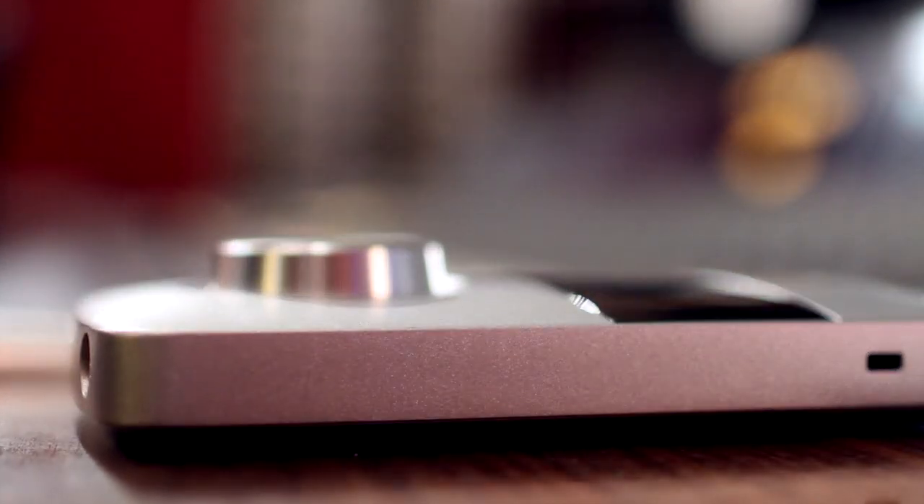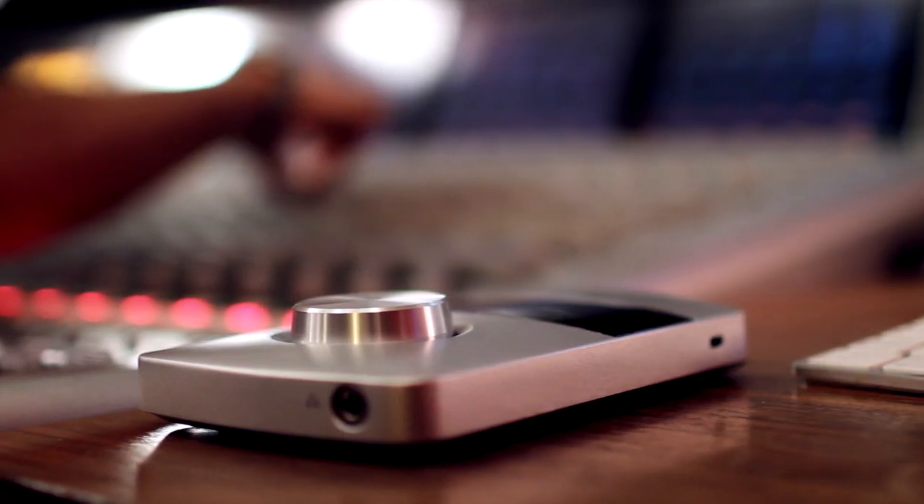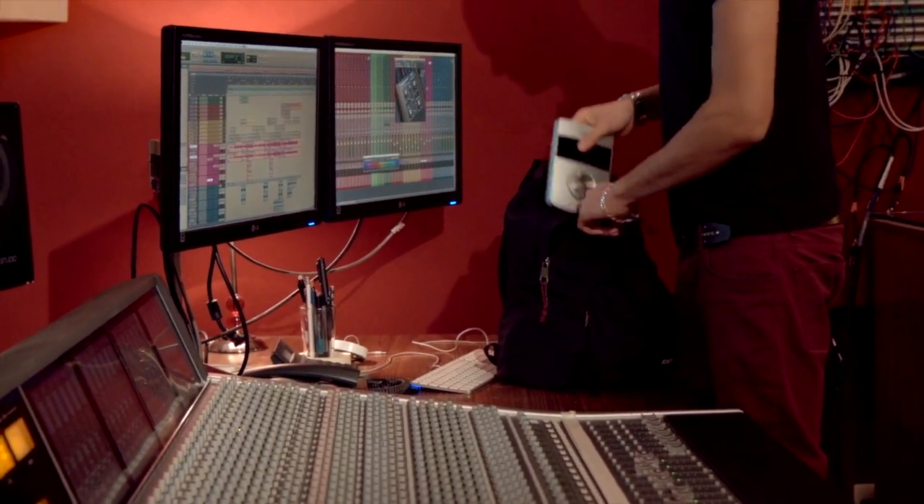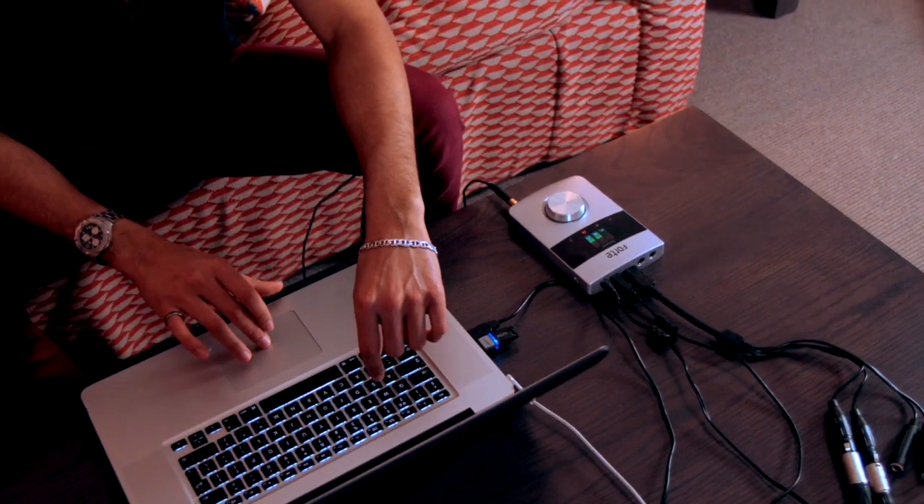It's something like the Forte — when you bring the audio back, it still retains the nicer qualities of the higher-end piece of equipment that I have here, so I can kind of feel in some way that I'm taking the studio with me when I go.